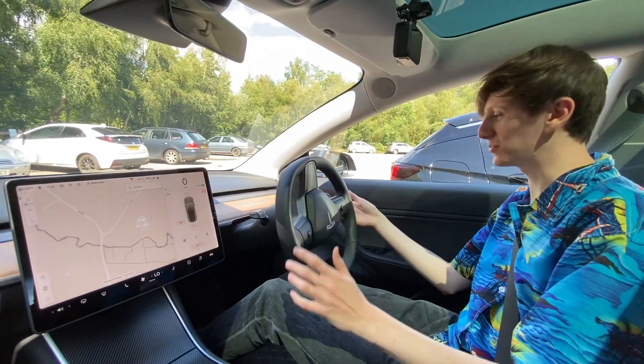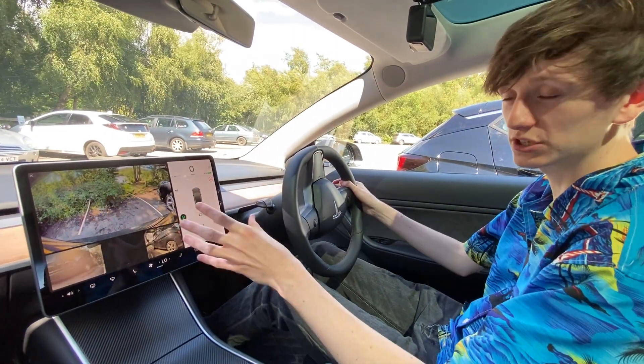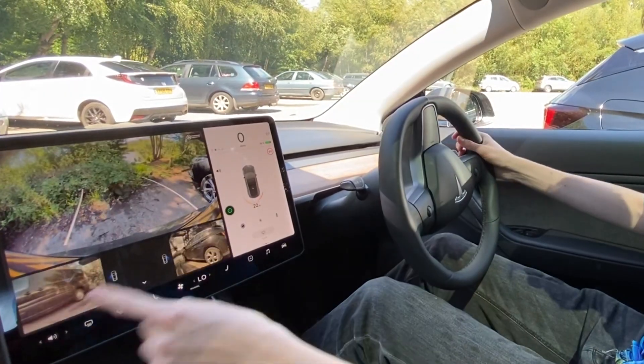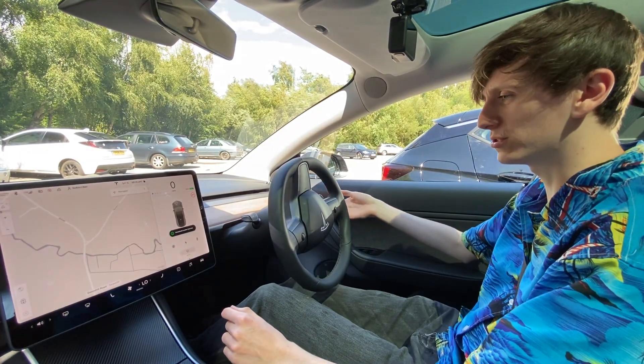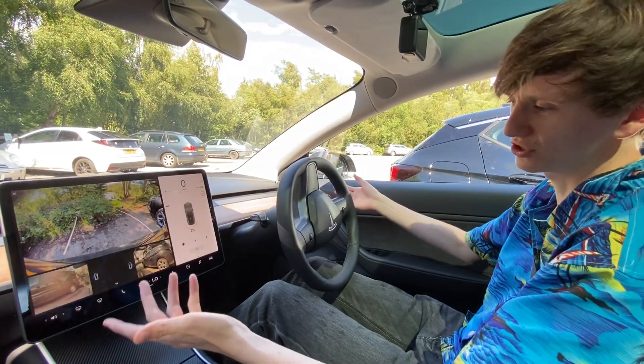One thing I'll notice is when I go into reverse, the cameras take a little bit longer to load, and I don't think this was an issue prior to the update. You see a black screen for a little bit, which wasn't an issue before. I suppose that's just because there's more to load. It looks like the main one opens up straight away, though, which is fine.